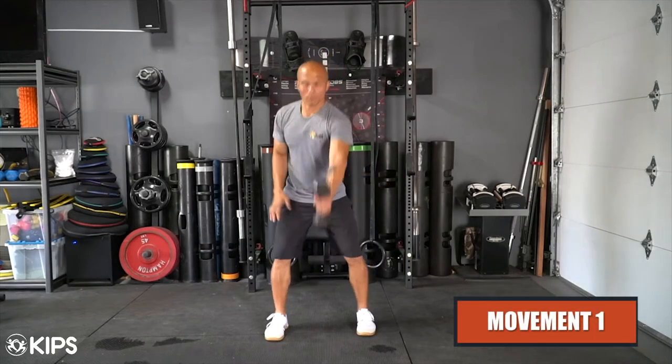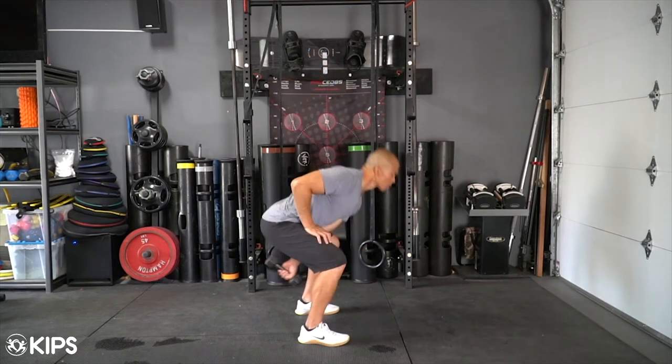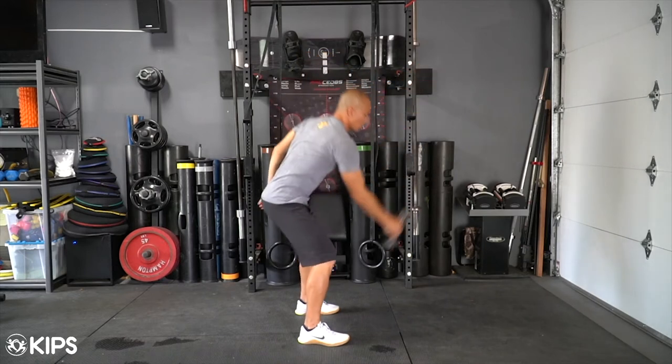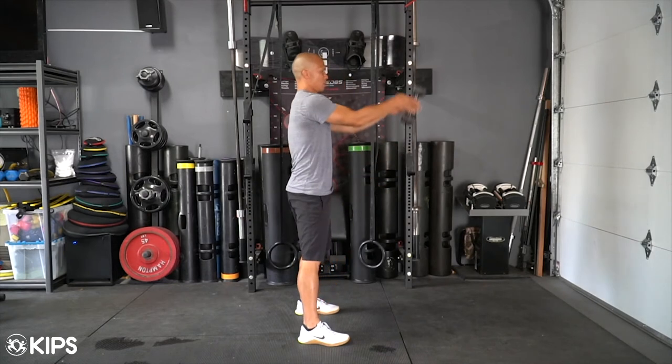Movement 1 is a single arm hip swing, which, if you've done a kettlebell swing, is pretty much the same thing. Let the dumbbell swing down between your legs and then, by extending your hips, thrust the dumbbell upwards. You should be simply guiding the dumbbell up as opposed to actually pulling it up.